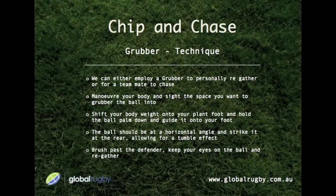And now for the grubber technique. We can either employ a grubber to personally re-gather or for a teammate to chase. Start by maneuvering your body and sighting the space you want to grubber the ball into. Shift your body weight onto your plant foot and hold the ball palm down, guiding it onto your foot. The ball should be at a horizontal angle; strike it at the rear, allowing for a tumble effect. Brush past the defender, keep your eyes on the ball, and re-gather.